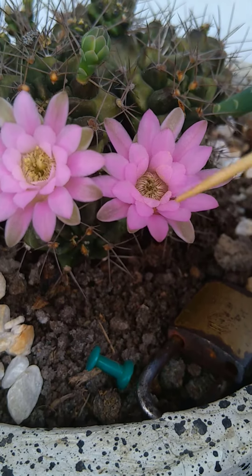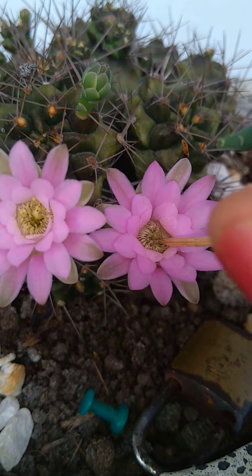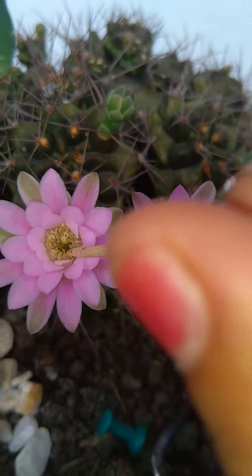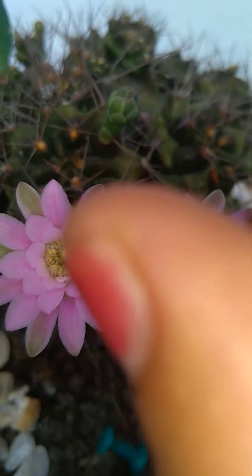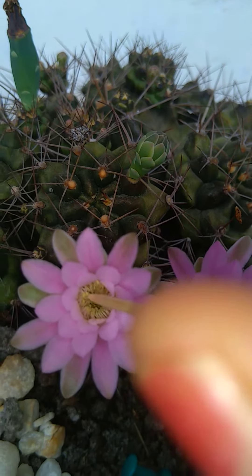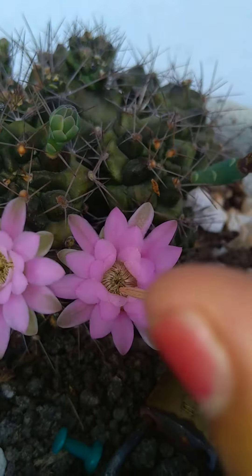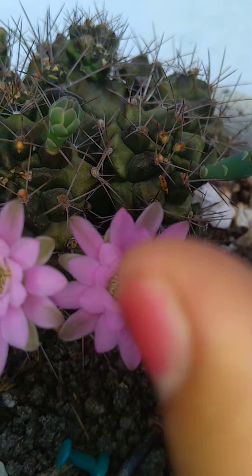Just like this one — we have two flowers, so we simply take the anther or pollen powder from this one and transfer it into the other flower's stigma. Get the anther powder and cross it here — that is cross-pollination.